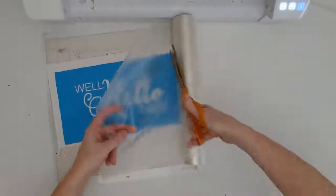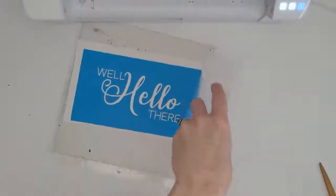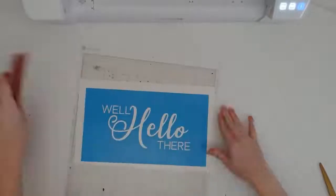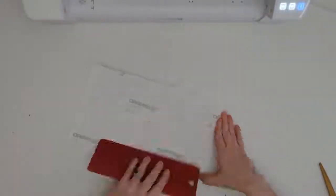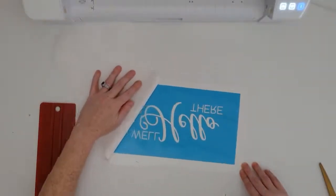After weeding, the next few steps are pretty much the same as if you had created a vinyl decal. You're going to apply transfer tape over the stencil and burnish it down really, really well. Then what I like to do is remove the stencil backing and replace it with a piece of translucent parchment paper. This is going to help later when aligning the stencil.